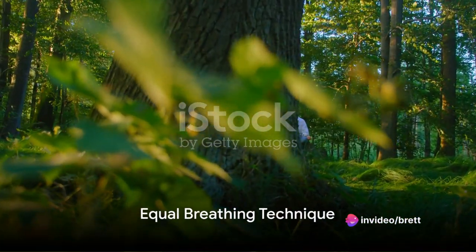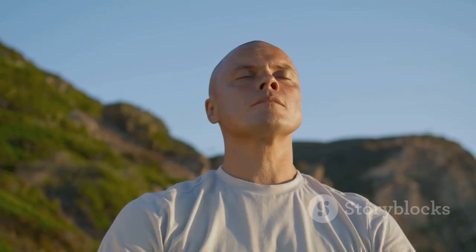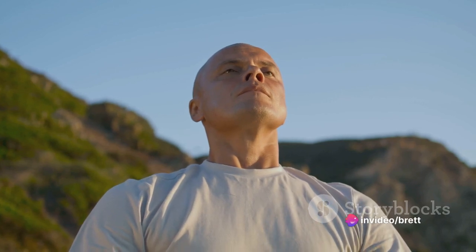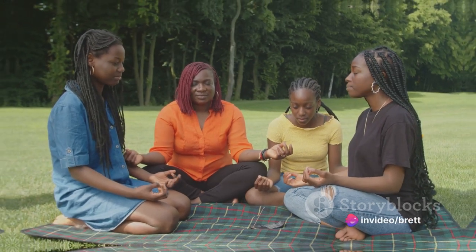Equal breathing, or samavritti, is another effective technique. Here, you inhale and exhale for an equal count. Start by inhaling through your nose for a count of four, then exhale through your nose for the same count. As you get more comfortable, gradually increase the count, aiming for a slow and controlled breath. This technique can help reduce stress, promote focus, and induce sleep.